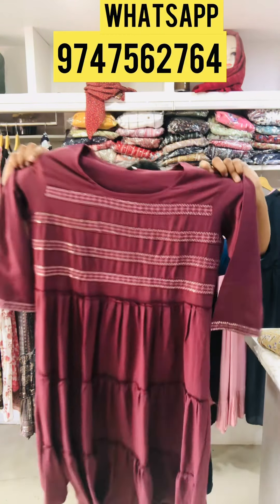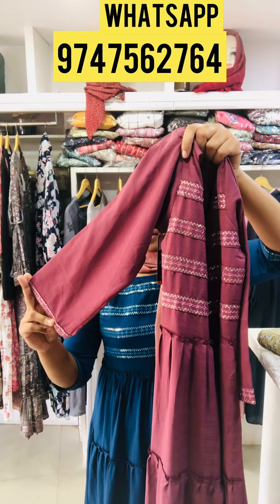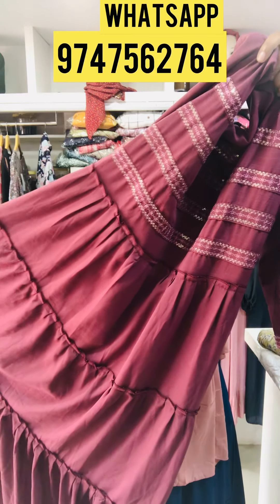Top length is 46, sleeve length is 17, size is XL. The original price — salty is 185. This is actually dark onion pink, with an attached fabric. This is a chest size of 41, with nice edges.